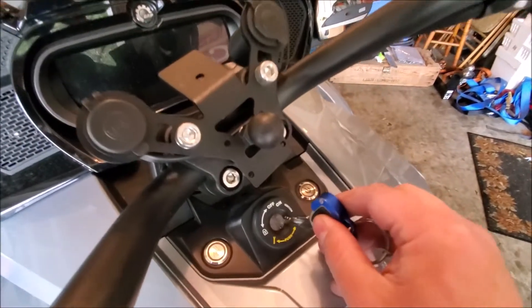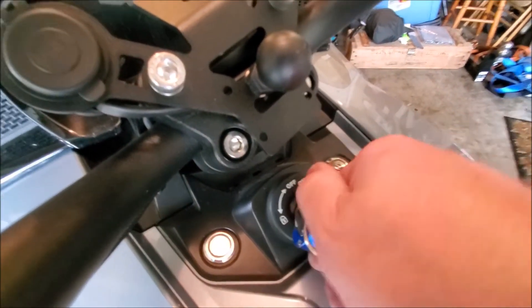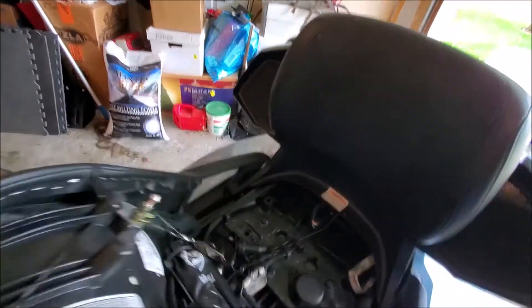If you don't know how to take the passenger seat off, it unlocks it. The little wrench indicates it's for the tool bag. Put it right here and pull it up.